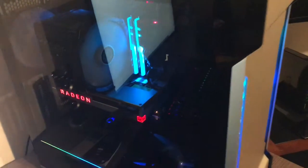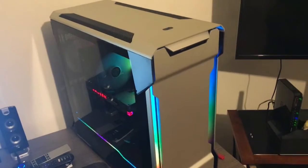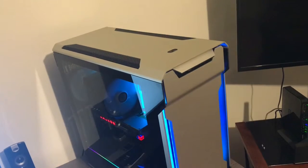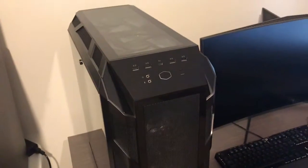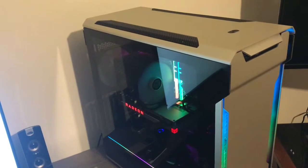I put the Radeon 7 back in and took the 2080 Strix out. I think this is going to be my main build. I'm going to upgrade to the 3900X as long as the reviews are good — I have my money ready to pre-order it. I think I'm going to put the 3900X and the 2080 Ti in here, and probably put the 8700K and the Strix 2080 in this one. The 2700X and the Radeon 7 are now in my Cooler Master Storm Striker.